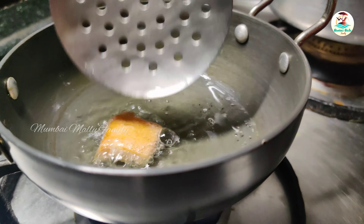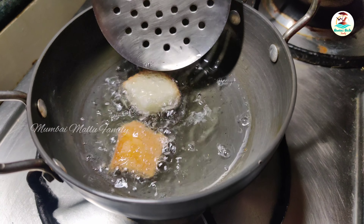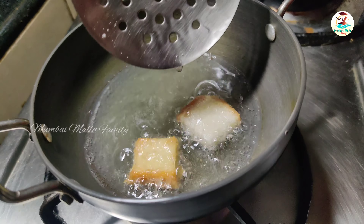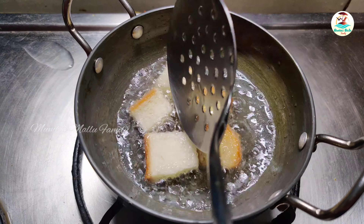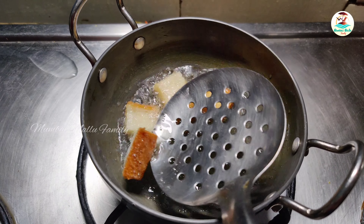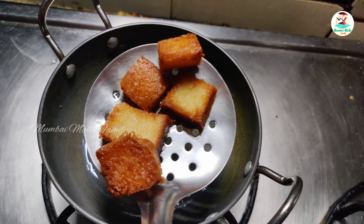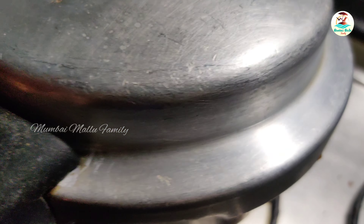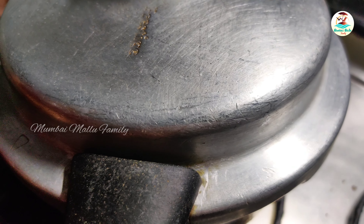This is the right version of tomato soup. I am going to fry it with 6 pieces of bread — that's totally optional. Cook for 4 to 5 whistles, then let's open the cooker.